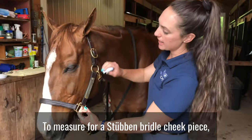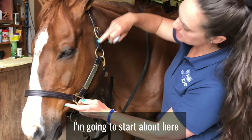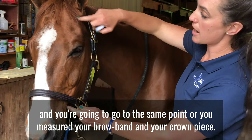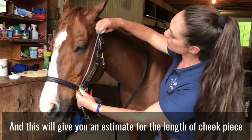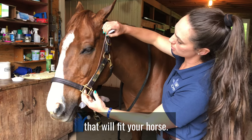To measure for a Steuben bridle cheek piece, you're going to start about here and go to the same point where you measured your brow band and your crown piece. This will give you an estimate for the length of cheek piece that will fit your horse.